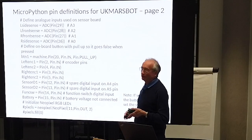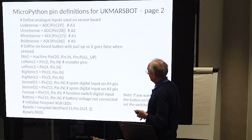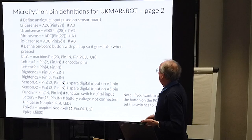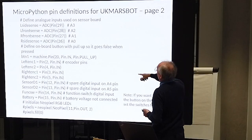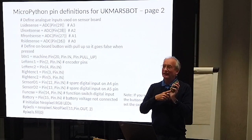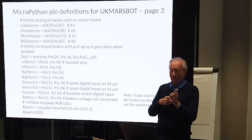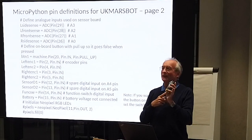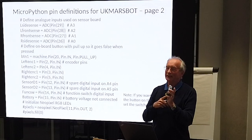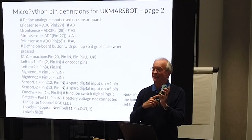The button at the back is set up with a pull-up so that when you press the button you can detect it. The interesting thing is that the feed from the four-way switch and button on a UK Mars bot normally go to an analog pin so you can read the different values.